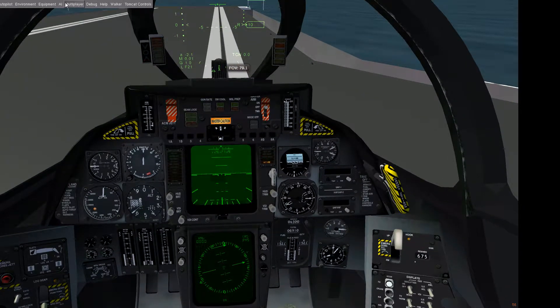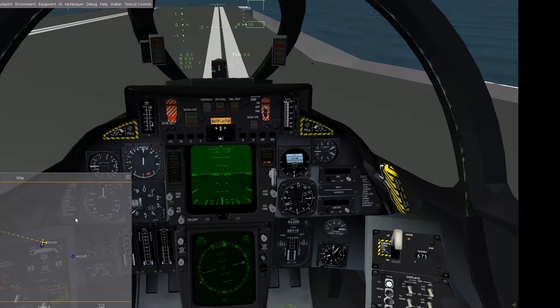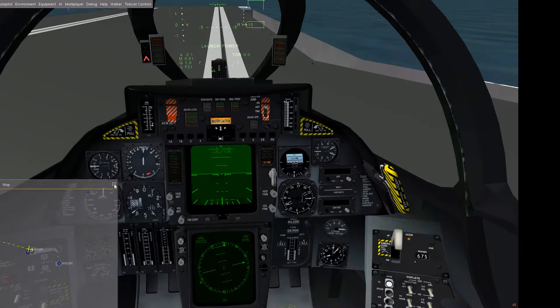If you don't get the TACAN done, as a workaround you can use the map. When you activate traffic you see your aircraft carrier, and then you can use the map — for example, you can make a transfer and push it to the edge of your cockpit so it doesn't bother you. It's a little bit of cheating, so it's more realistic to use the TACAN — as Top Gun's Tom Cruise would agree, the TACAN would be the first choice.